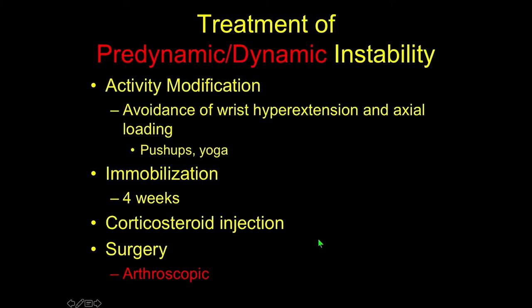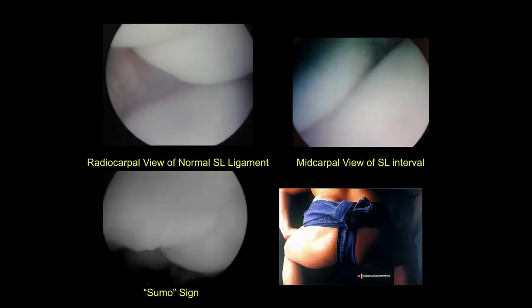For pre-dynamic or dynamic injuries, a period of activity modification can help. This patient is an athlete, so you might not have the luxury of time. But for your normal run-of-the-mill patient, immobilization is very useful. I usually cast my patient for four weeks, and this tends to work quite nicely. If that fails, corticosteroid injections can be employed, but ultimately if all that fails — or in the case of the athlete as presented here — you may want to consider surgery, and I'm going to make the case for the arthroscopic approach.